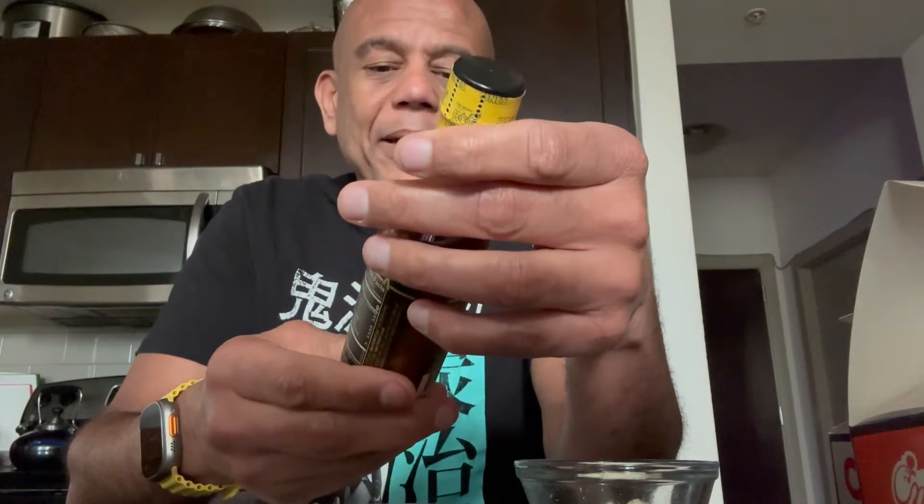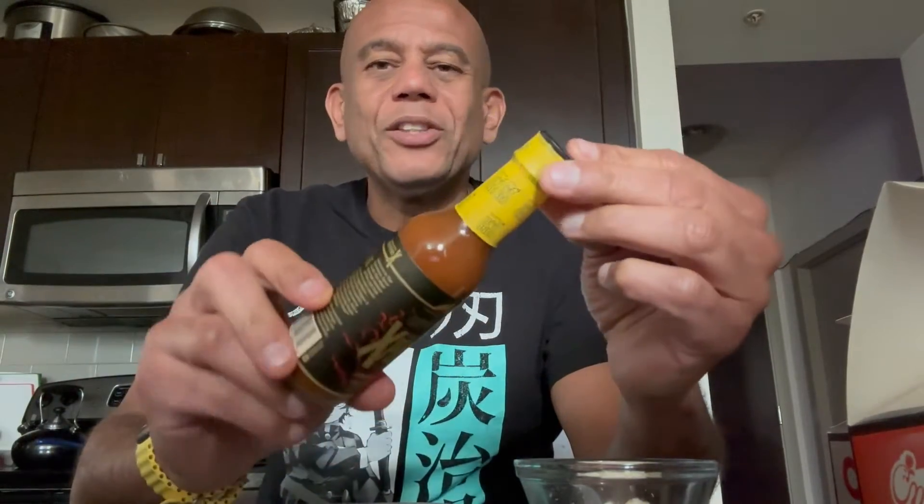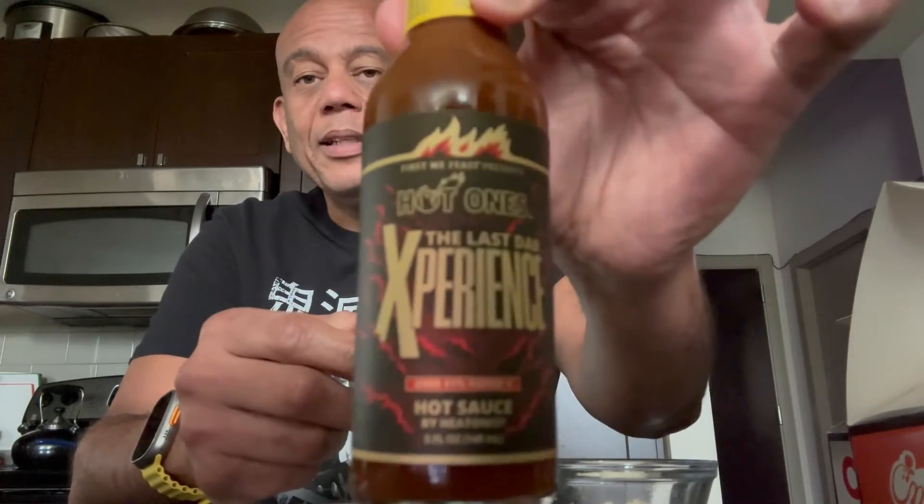Hey YouTube friends and family, it's your boy GB Reviews, and today we are doing another hot sauce from Hot Ones. We are doing the Last Dab — they talk about how hot it is. I personally don't think it's that hot, but they have a new one called the Last Dab Experience. This is the bottle. We've got Korean hot chicken, so we're already starting from hot.